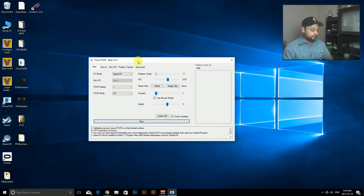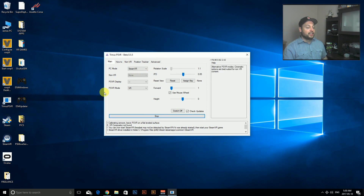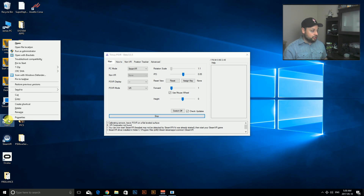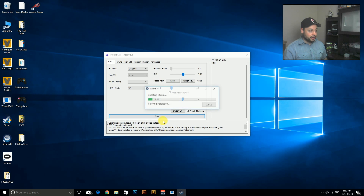We're going to turn on our PS VR and get Trinus working — you can see it's already calibrated. If you haven't done this before, follow my other videos to get set up, and then you'll be playing pretty quickly. Next, we're going to Steam and we're going to make sure we're running it as an administrator.